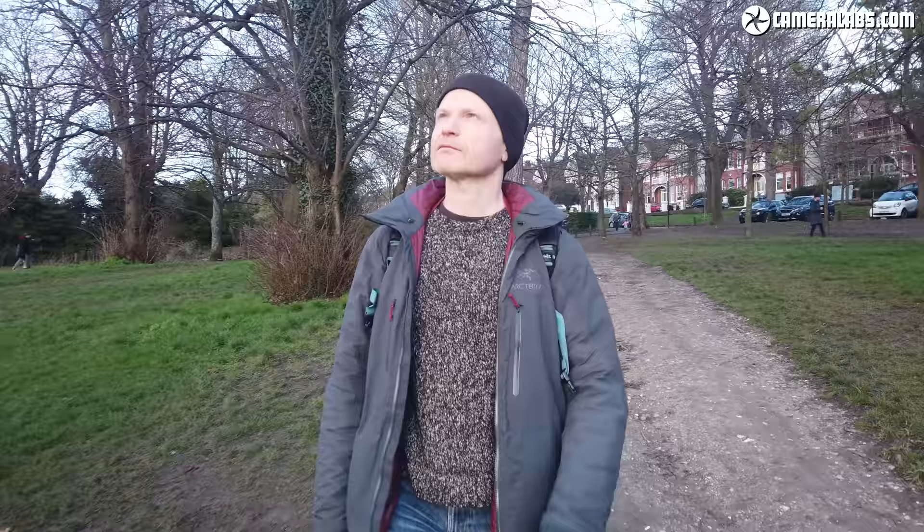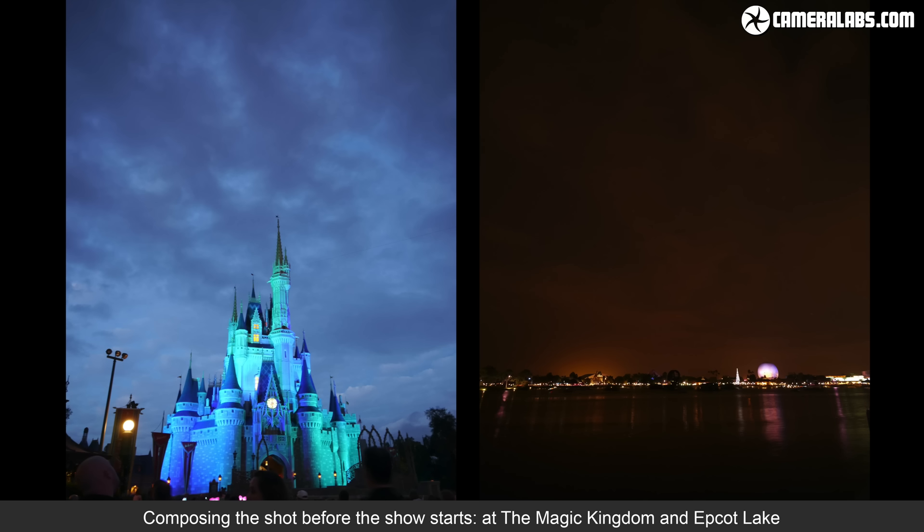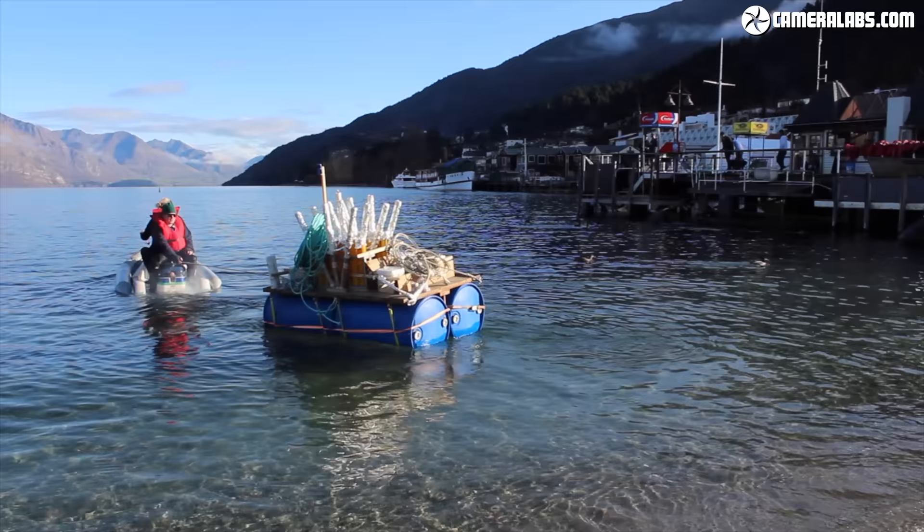Step 1: Composition. Find a good position with an unobstructed view of the sky where the action will take place, and preferably where you can avoid knocks and bumps from passers by. Before the show starts, try to find out where the rockets will actually launch from to give you a head start on composing the shot. If it's a show over water, look out for anchored boats as a clue.